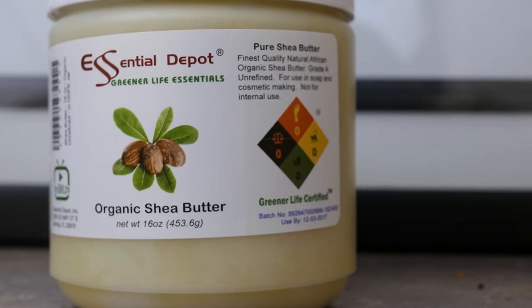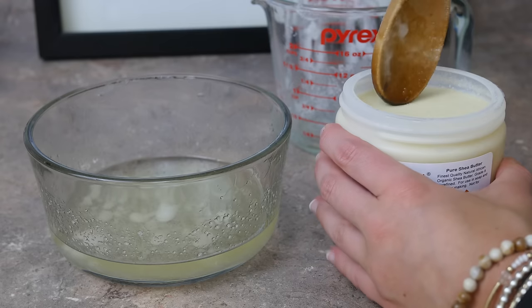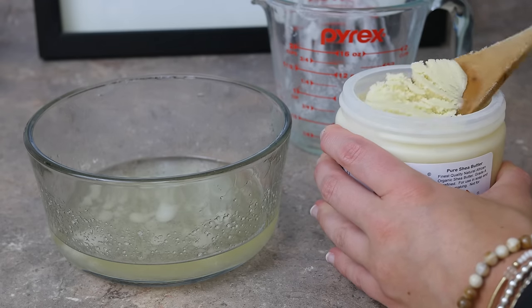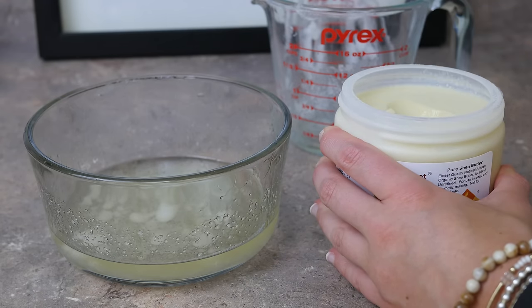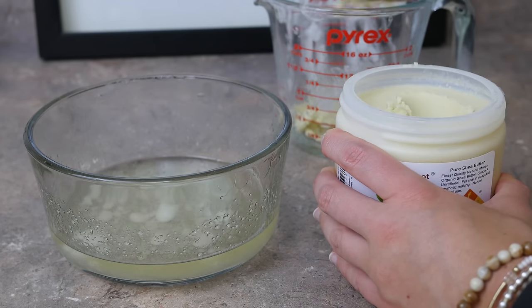Next we add our thickening agent. I chose shea butter for its hydrating factors. I'm using Essential Depot's organic shea butter from Amazon — a grade A unrefined shea butter from the finest quality African shea trees. Shea butter is a great moisturizer because it has vitamins A, E, and F in it, along with fatty acids like we saw in our avocado oil. It is also an anti-inflammatory which has been known to soften and even smooth your skin.